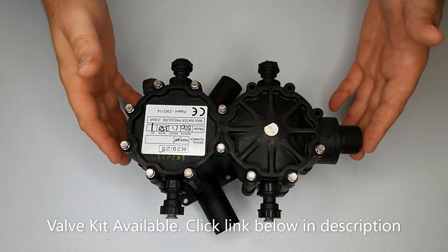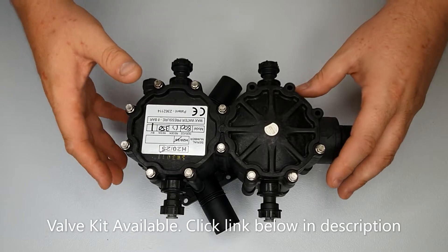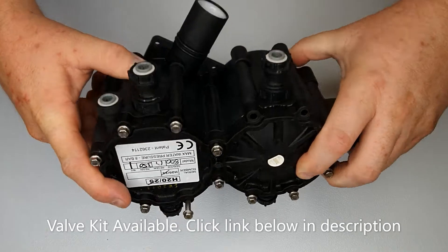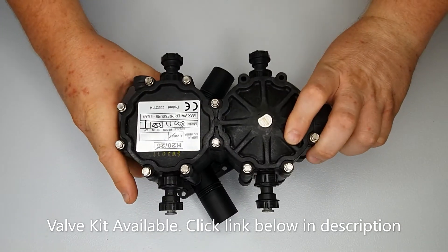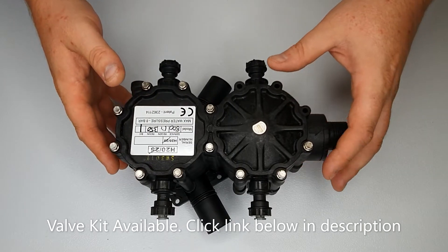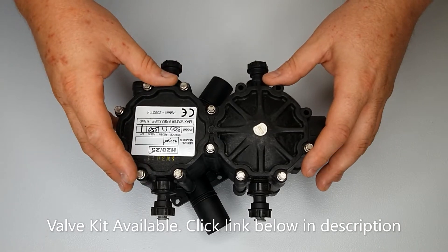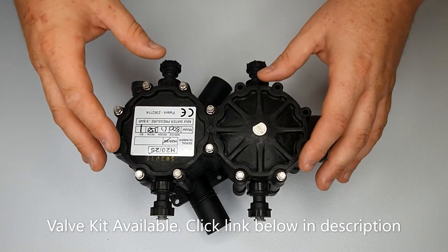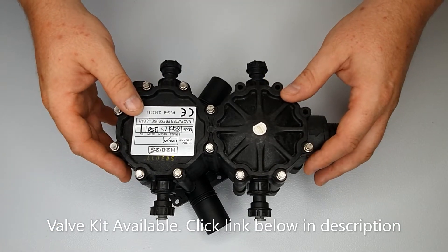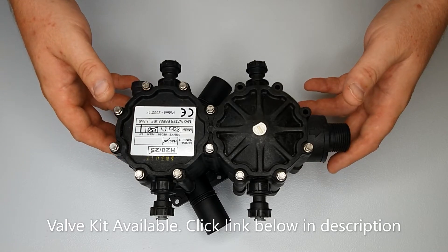Here we have the H2O gearbox complete. It's made up of two halves, upper and lower. The upper does the timing of the machine and tells it how much soft water it can produce, while the regeneration side controls how to do the regeneration and the swapping over from tank one to tank two. The underneath is the metering and also the drive mechanisms for it.